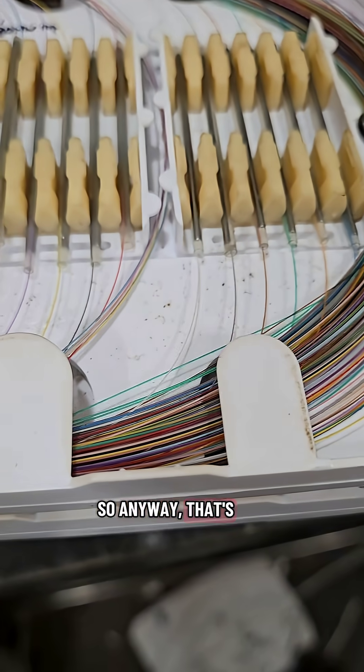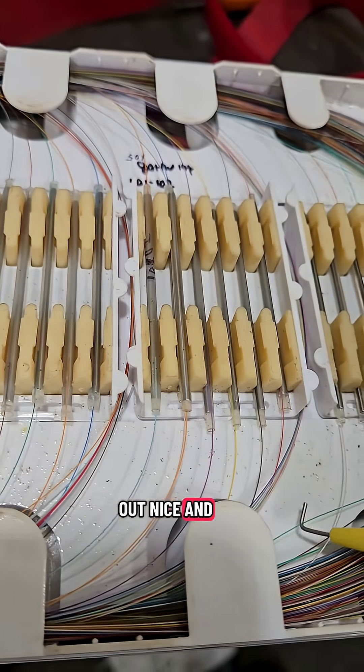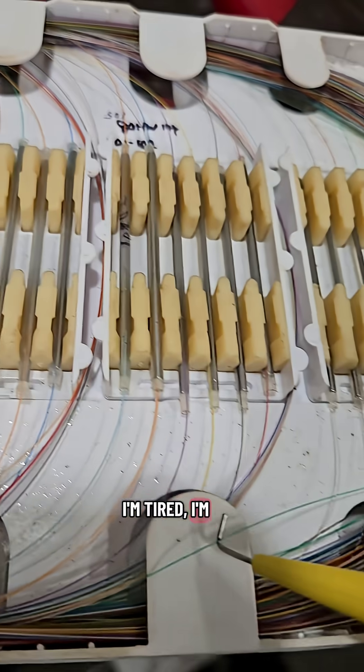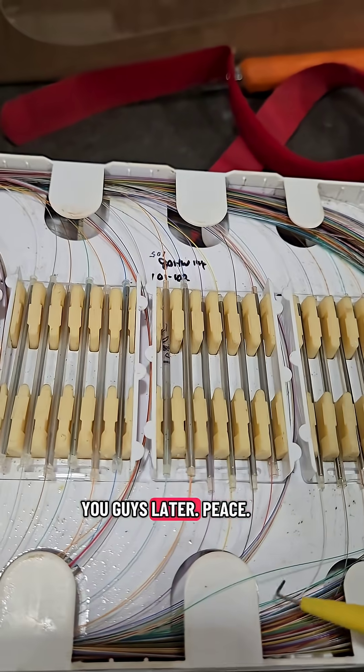That's all I got for tonight, guys. I'm going to get this all pulled out nice and carefully and slowly. I'm tired, I'm dirty, can't wait to go home. But it is what it is. I'll talk to you guys later. Peace.